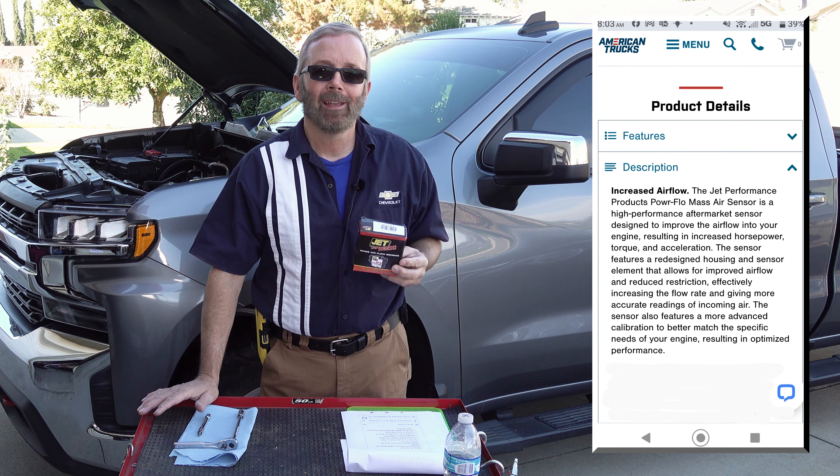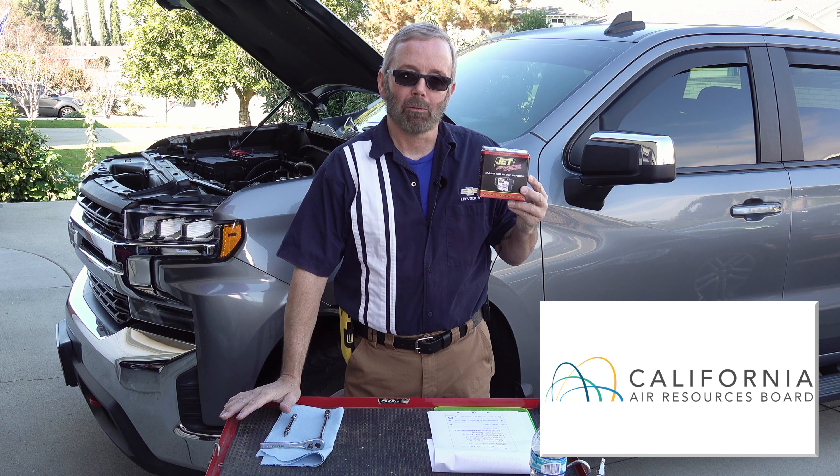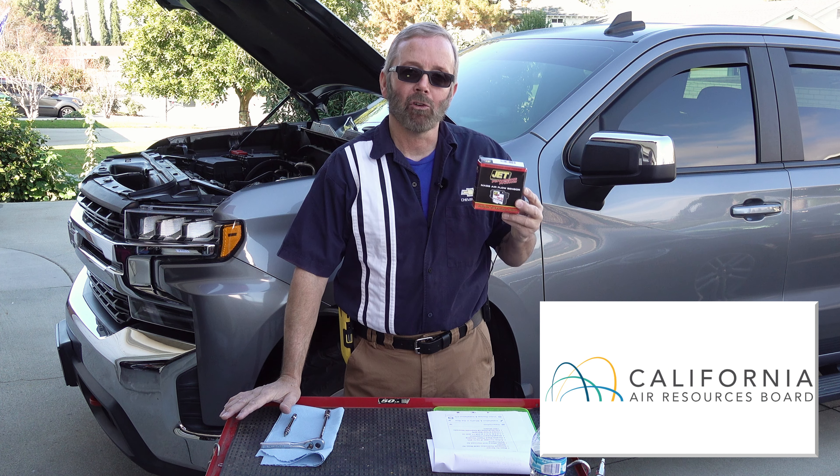My vehicle has the GM Chevrolet factory authorized cold air intake system installed. You can also use this Jet Performance Mass Airflow Sensor if you have the stock OEM setup. The good thing about this is that it is also CARB approved for California — CARB stands for California Air Resource Board — so I will not have to remove this when I get my vehicle smogged.